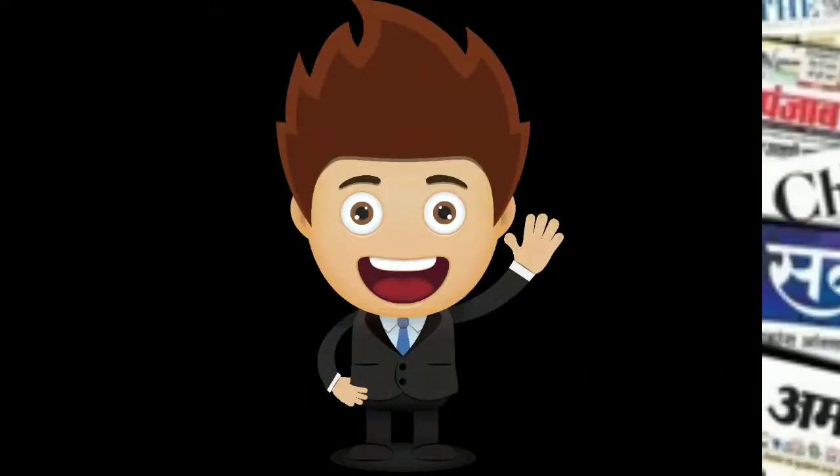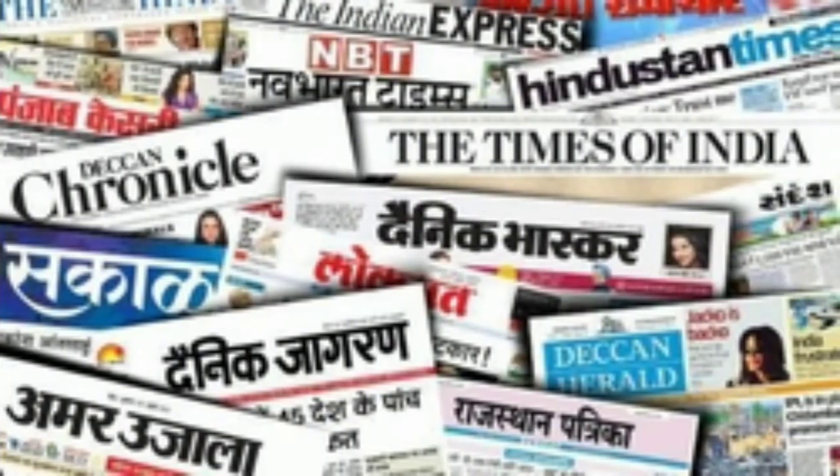Hi friends! In this video, I will tell you about a newspaper — specifically some information about it.